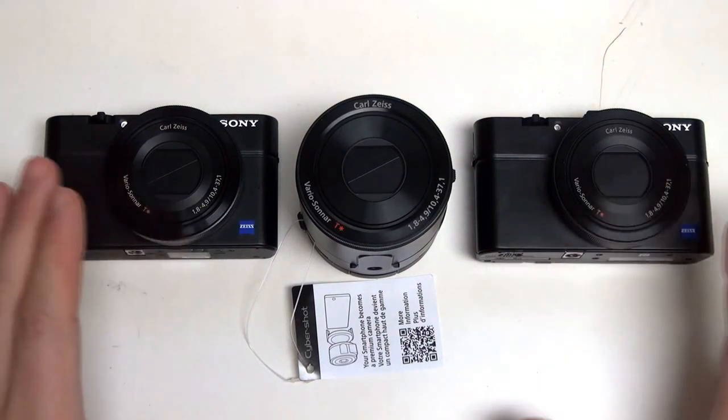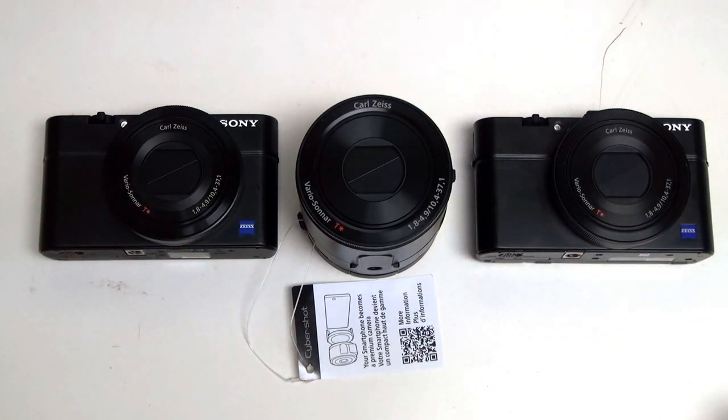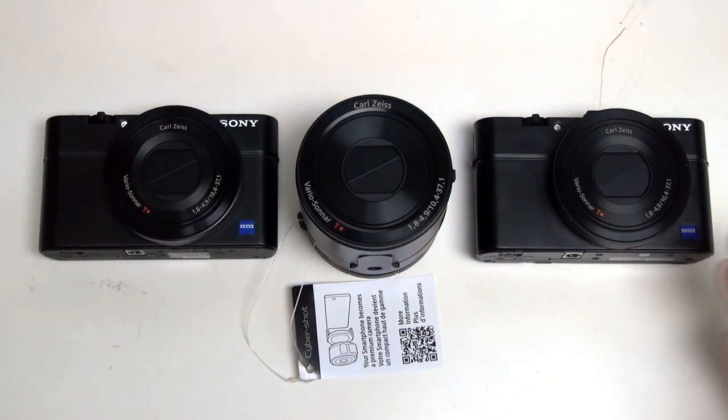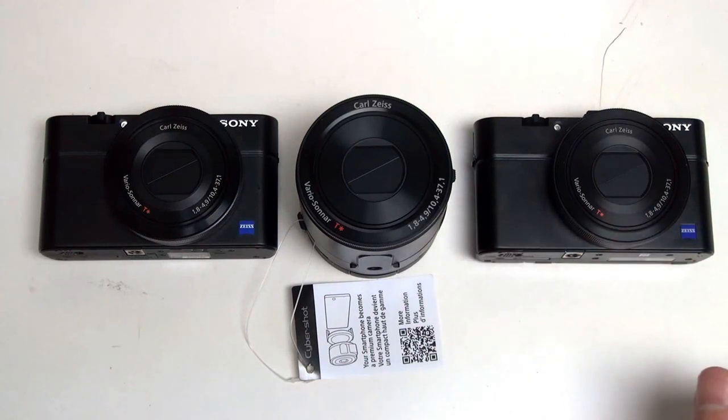Sony has designed all three of these for enthusiasts looking to maximize photographic quality, and they do accomplish that on all three fronts. In my opinion, all three are designed for completely different users. Most will argue the QX100 is merely a toy, and I'll explain why. At launch, the QX really did seem like a phenomenal value — you're getting the same sensor as a $750 Mark II and the same glass for $500. The only thing you're missing is the camera body, which some would argue is a deal-breaker. The RX100, at $600, is much more comparable to the QX, especially if you find it on sale.